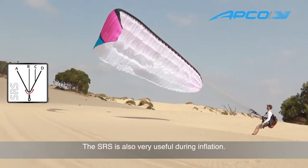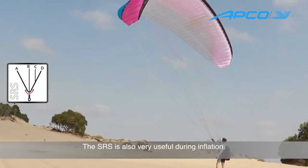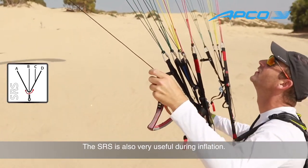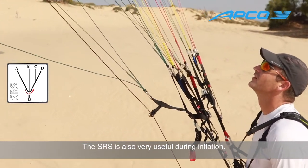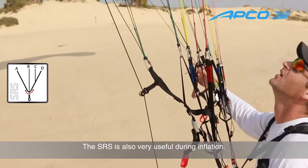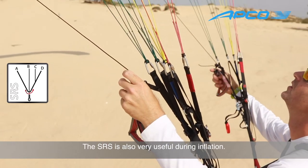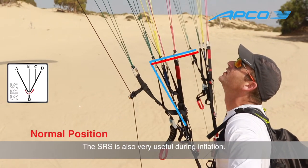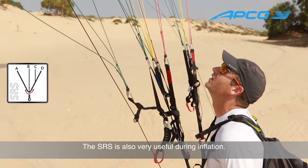The SRS has been found to be highly efficient for improving the launch on every glider it has been put on. The SRS was originally invented to recover deep stalls, but it was found to be highly efficient as a launch-helping system as well. The launch on every glider that we've put the SRS on has been tremendously improved.